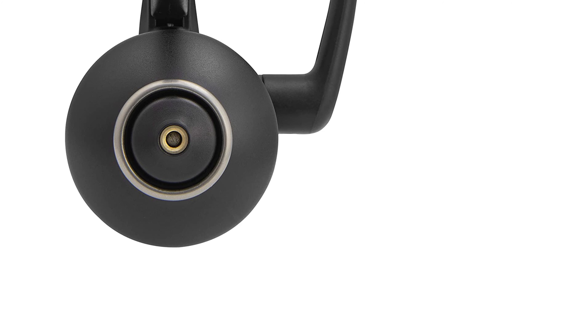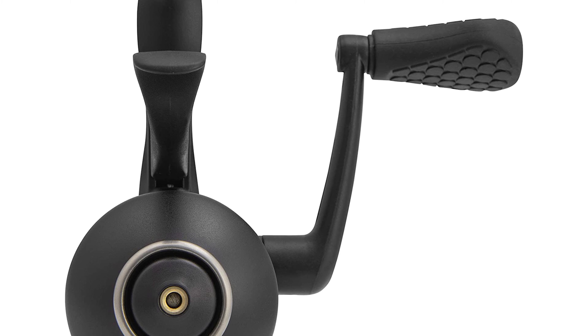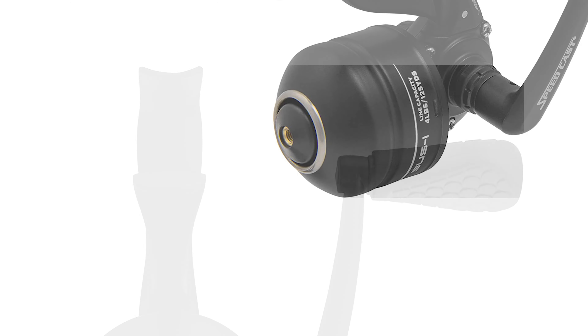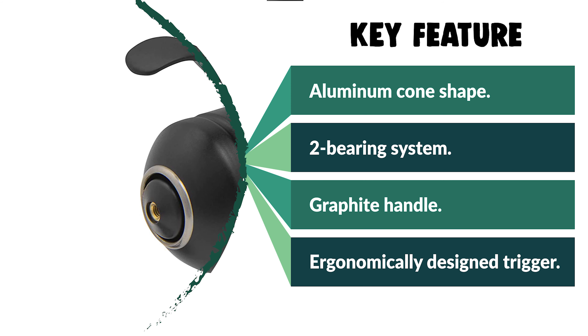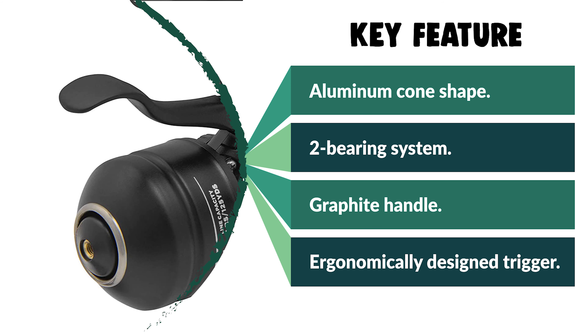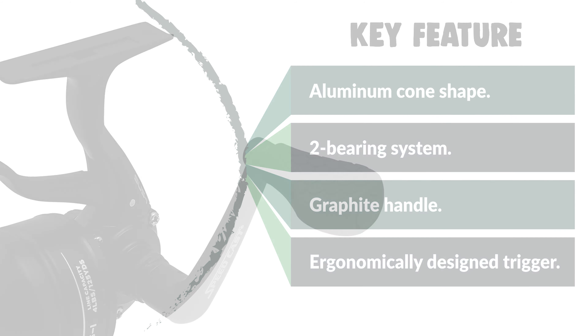The drag system can fail, but this is a rare occurrence. This reel is crafted with a graphite handle that has a combat grip paddle knob, and an ergonomically designed trigger makes casting easy. It can be quickly switched from left to right hand wind, making it perfect for sharing on a family fishing day out or when teaching a group of beginners. From performance to price, from design to durability, the last product on our list is the best of all we've reviewed.